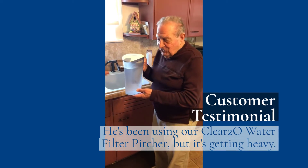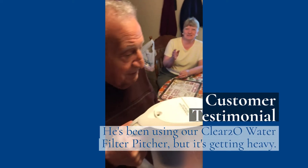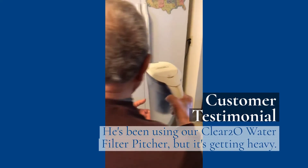I've been using this picture for two years and it is so hard for me to put into the refrigerator, and this is why I bought that Clear2O.